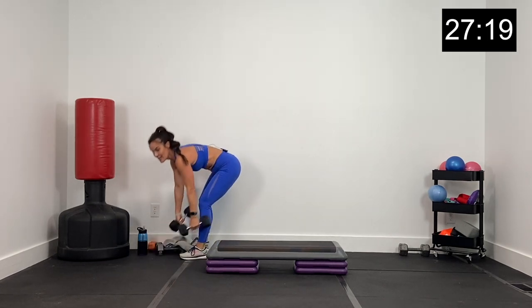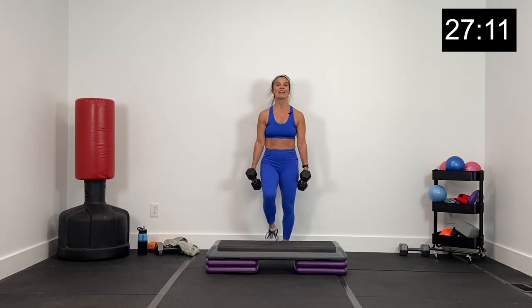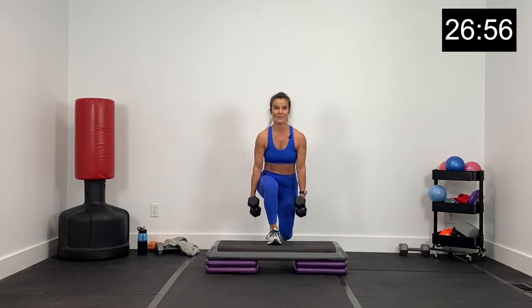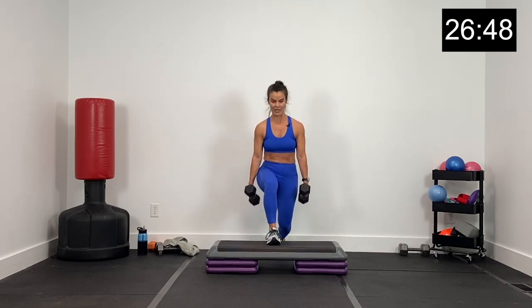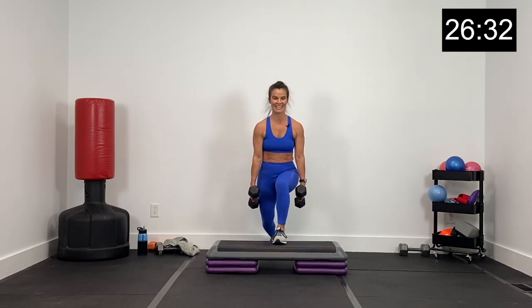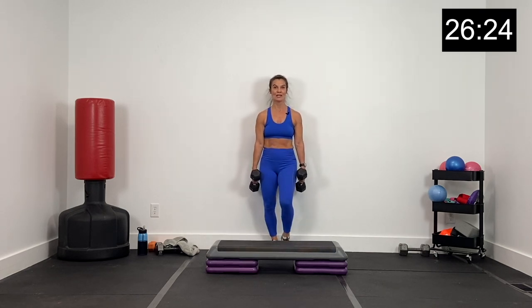Switching dumbbells back to the tens. Lunge pulse for three, then switch legs. Three pulses, bring it back, and switch. Land on that heel, all the way to that front foot, driving through that front heel. That back knee — put it down low, close to the box. Chest up, shoulders back. Don't fall over with these pulses. Pulse for three and back. About 10 seconds, then we're going to put down the dumbbells for a bodyweight exercise. Three, two, and one.